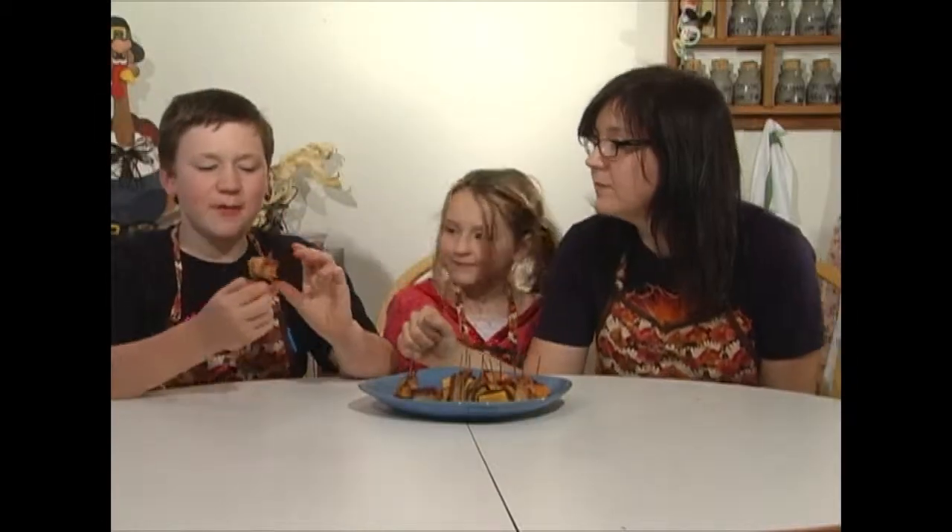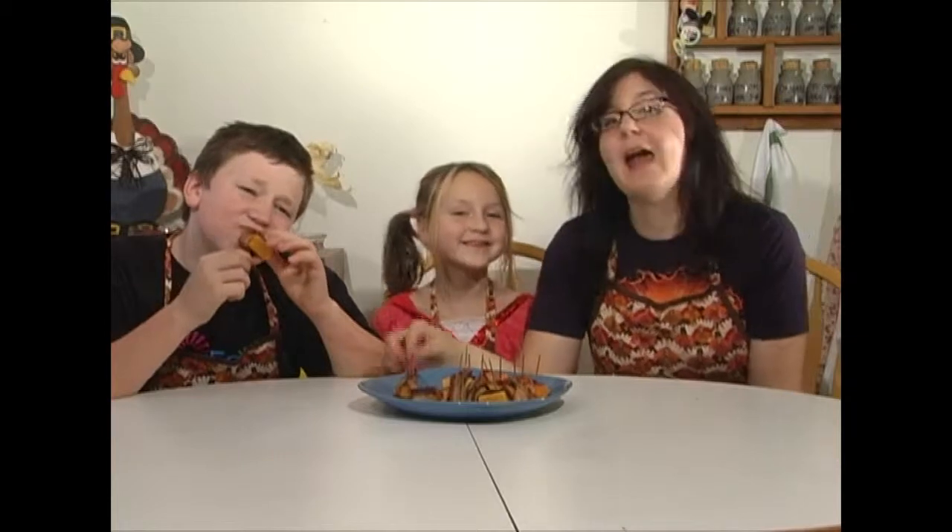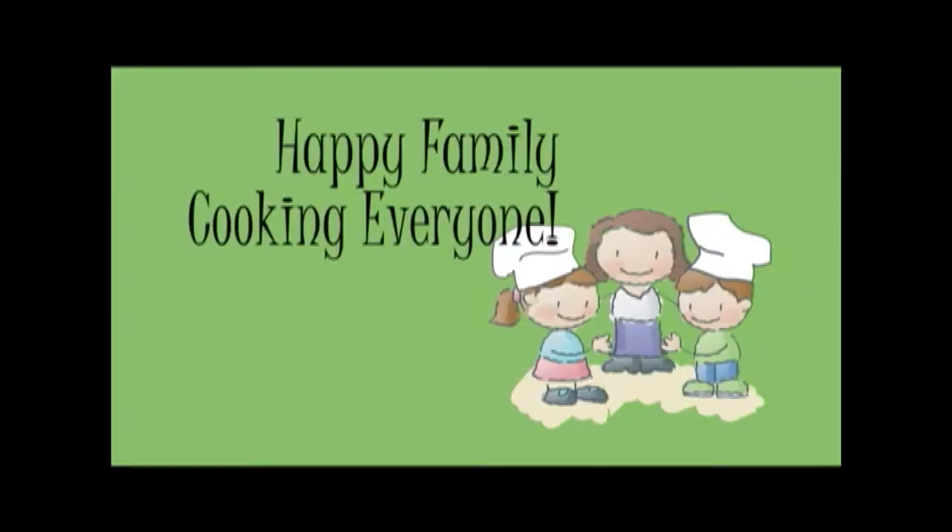You can see we're done with the bacon sage squash bites. Mom and I are going to eat them up, and I hope you like them as much as we do! Happy Thanksgiving, everyone! Bye!